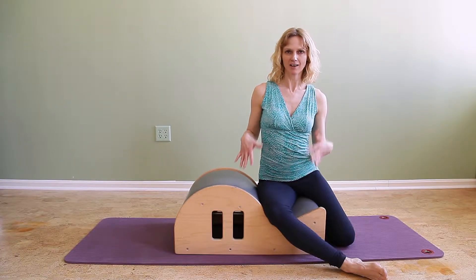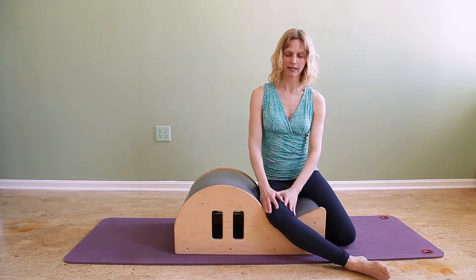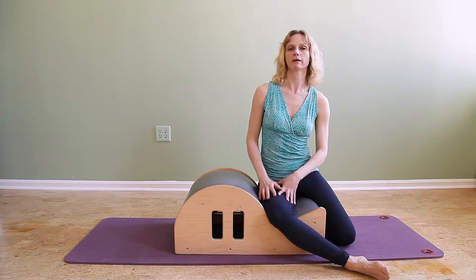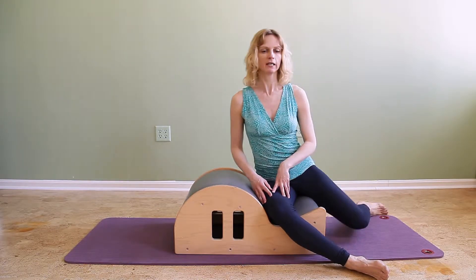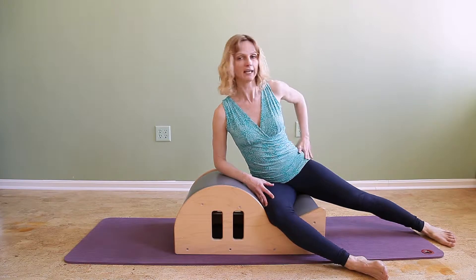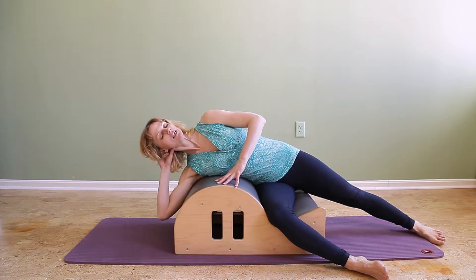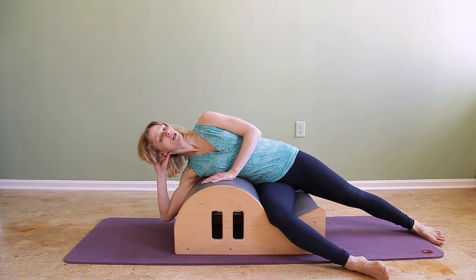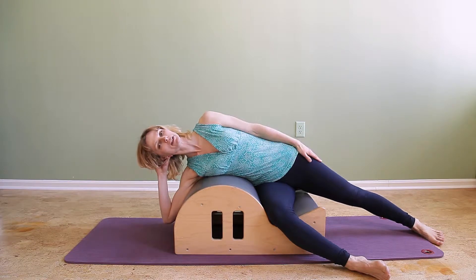I'm sitting sideways on the spine corrector in the well. I'm scooting back a little bit so my bottom thigh, in this case my right thigh, is nicely supported in the well. I'm gonna reach my left leg long and I'm gonna lie sideways over the spine corrector or the apex of the barrel part, and I'm holding my head in my hand so that I don't have to use my neck muscles too much.